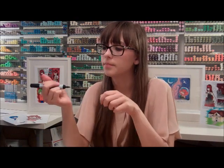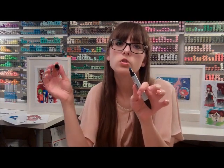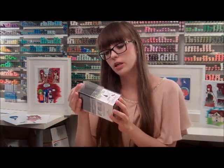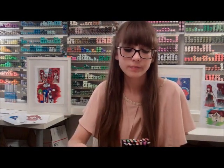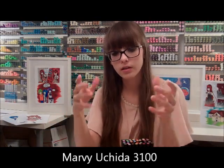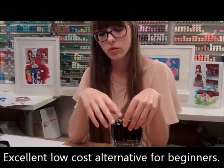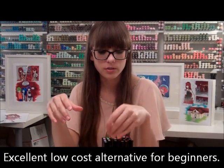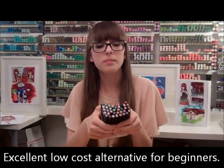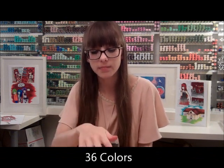I prefer Copics — they've got the small tip and the big tip but they don't have the super brush tip. Another good marker is the Marvy Uchida Le Droom markers — we sell these. The colors are nice, vibrant, and rich when you color. There's not a snowy texture when you color. There's not that many colors, but this is a really good basic kit because you get a bunch of colors and they're pretty cheap. They're good as a basic starter.